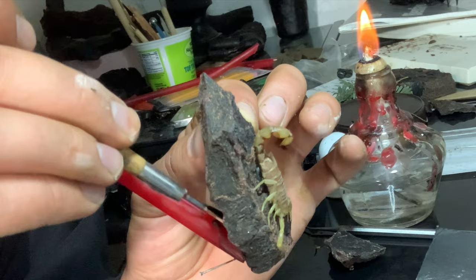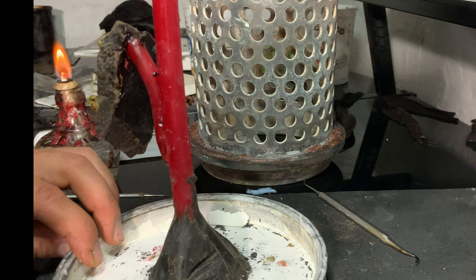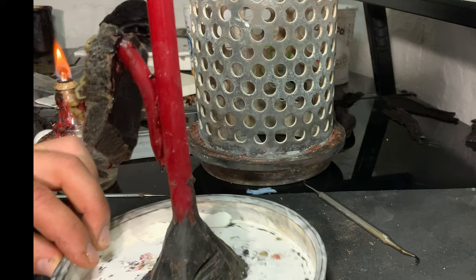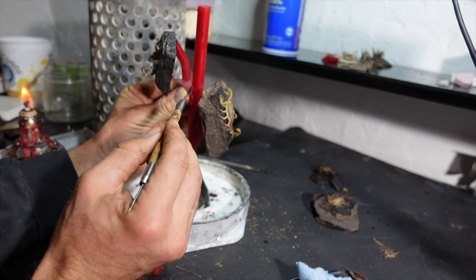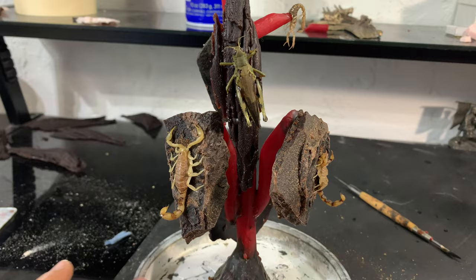Now it's time to sprue everything up by attaching sprues that'll allow the metal to flow in once everything is melted away and burned out. Sometimes building the sprue tree can be a little bit tricky, but once it's all finished it's more beautiful than a Christmas tree.